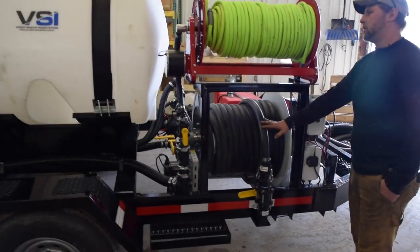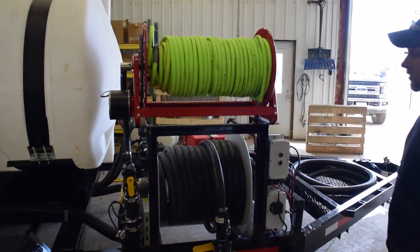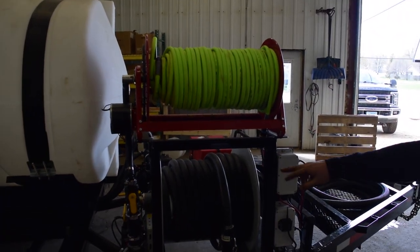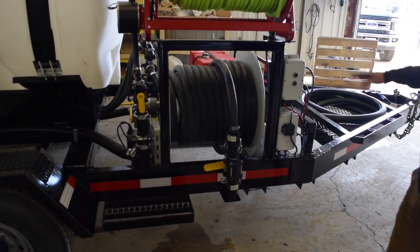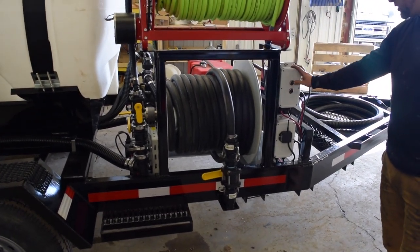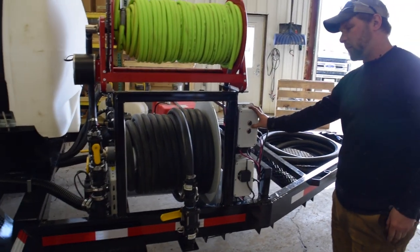Coming over to the hose reels, you'll see we have 150 feet of inch-and-a-quarter hose and 275 feet of garden hose. Both are independently controlled from valves, and off of that bottom hose reel you're able to rewind the hose reels independently.